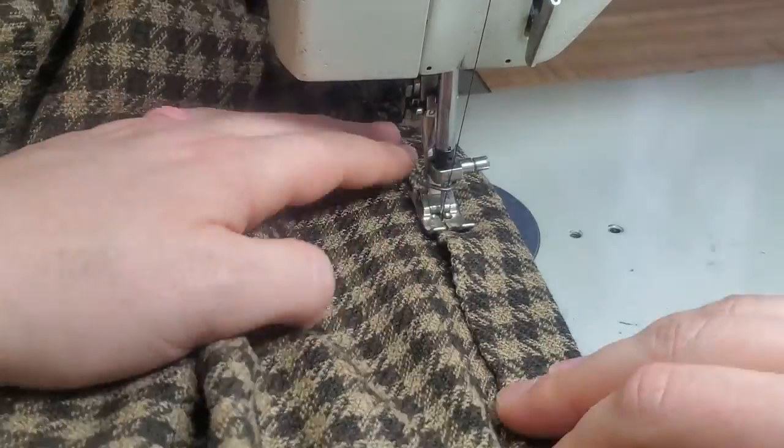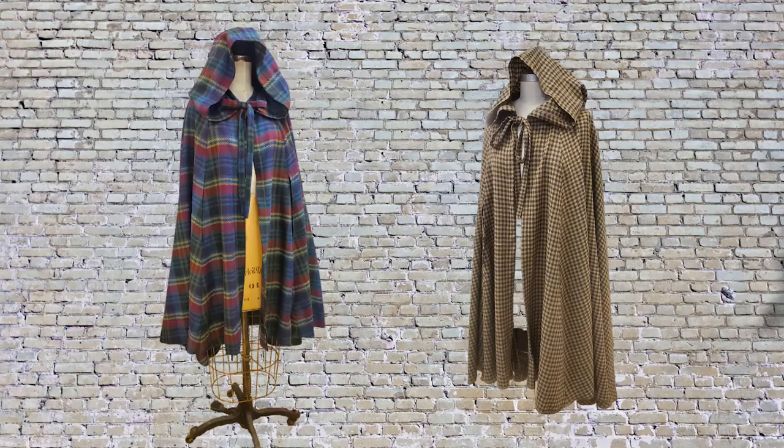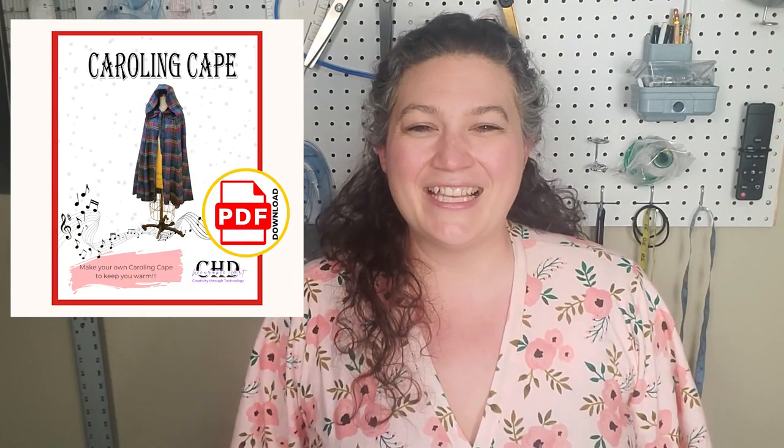And there we have it — we now have a finished cape ready to wear. I really hope that yours turned out and you love it as much as I love mine. If you enjoyed this video, make sure to like and subscribe so you can see other fun videos on how to create fun pieces of art like this. If you really want this pattern, you can definitely find it down in the link below so that you can also make yourself a caroling cape. I look forward to seeing you in some of my other videos. Happy sewing!